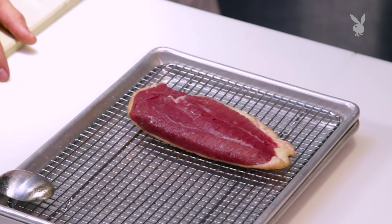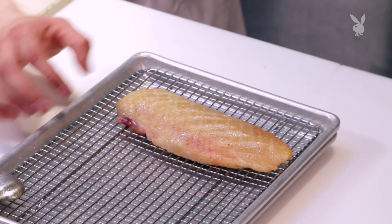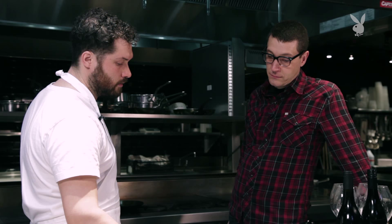So, duck — where are we getting these? This duck we're getting from a wonderful lady by the name of Ariane Dagan. She started a great company many years ago called D'Artagnan. She came from France, came out here and was like, they don't have the product that we have out there, I'm going to do something about that. This one is called the Rohan Duck — great flavor profile.